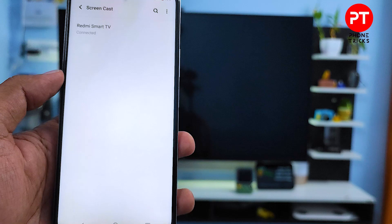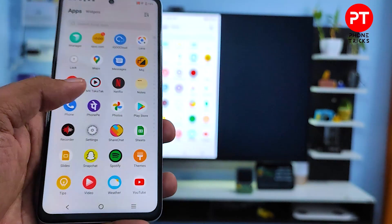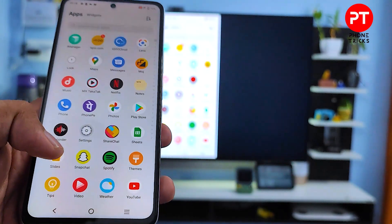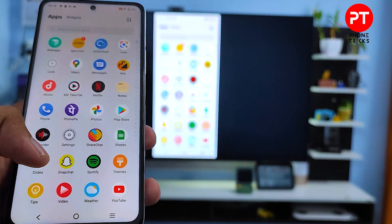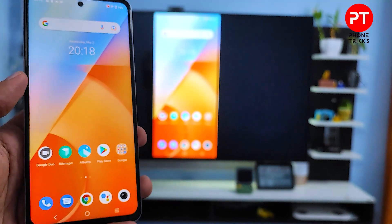Now the phone screen is displayed on the smart TV. You can watch your videos or YouTube, and you can view your photos in the gallery. So it's a very useful feature.